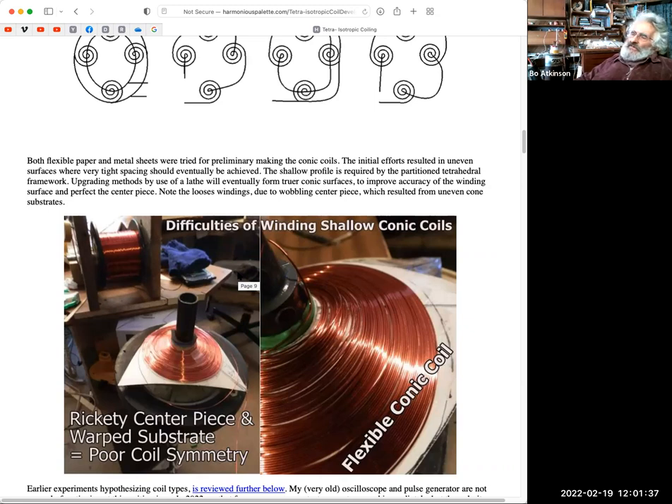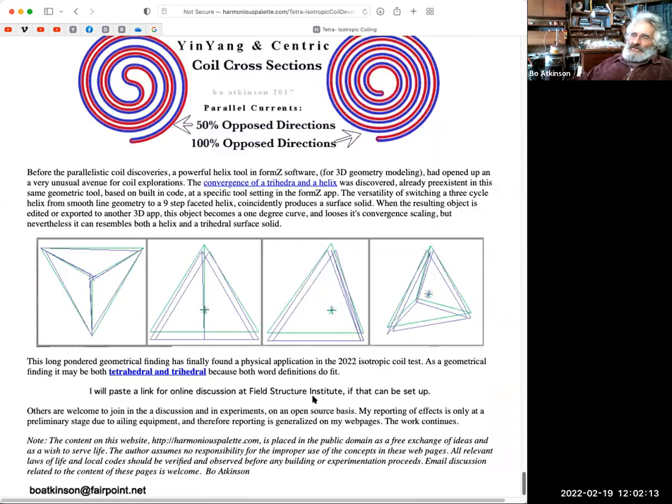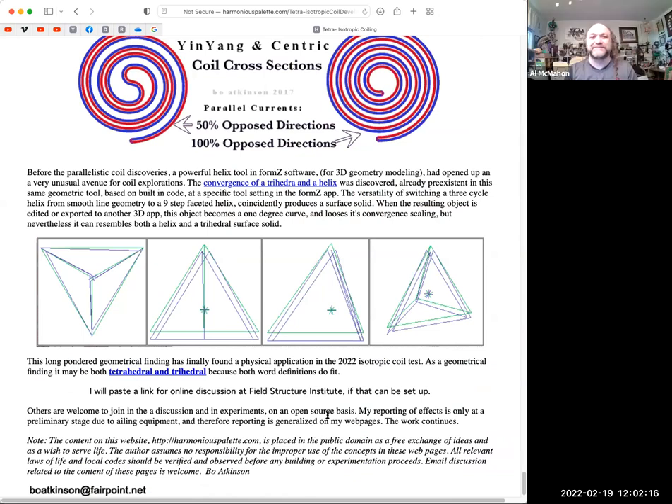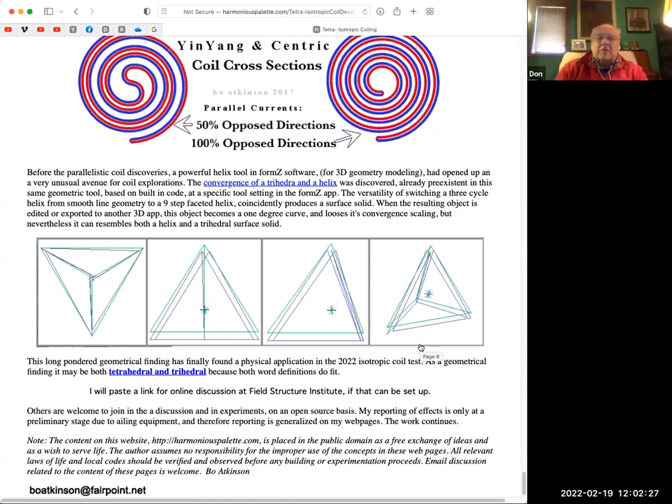With metals you have to be careful because at higher frequencies you don't want a ferromagnetic alloy — it's going to kill your higher-frequency effects. But I can't even do that now as I don't have that equipment working anymore. I publish it as an open source thing, and I made a mention at the bottom of pasting discussion at Field Structure Institute. If we could figure out a link to have a discussion, maybe that would be a way to get some traffic — I'll be glad to put a link in there.